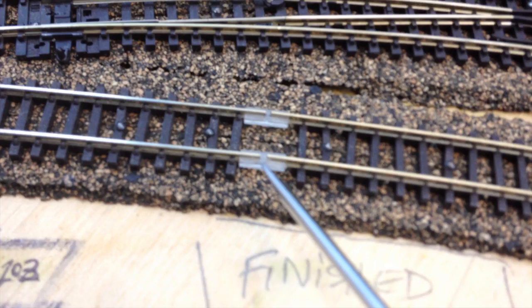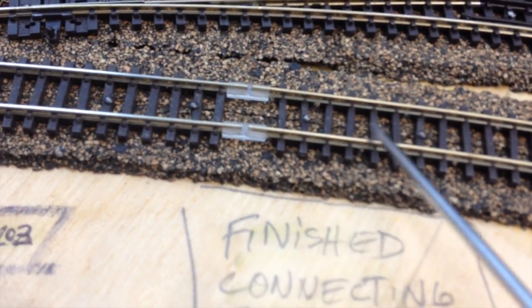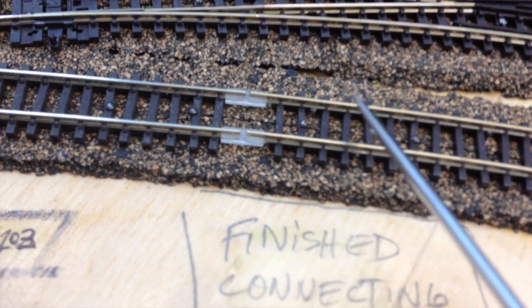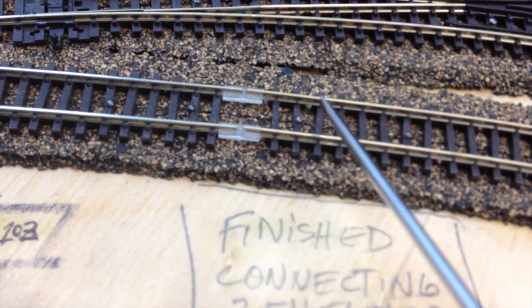These Atlas ones have a kind of a nipple that sticks up and positively holds the tracks apart, because this section here is where the Ready Tracks East — track one — is located.